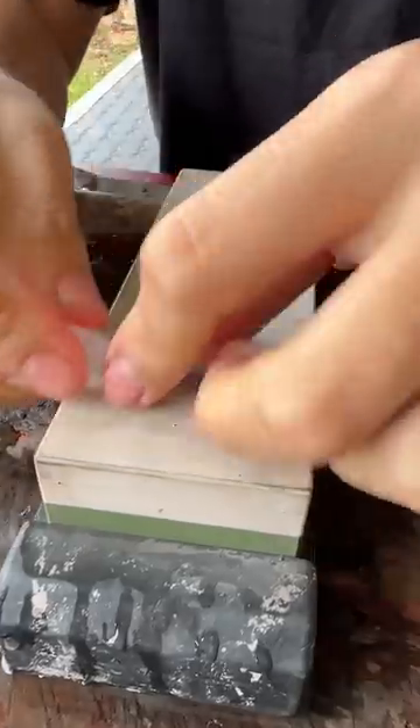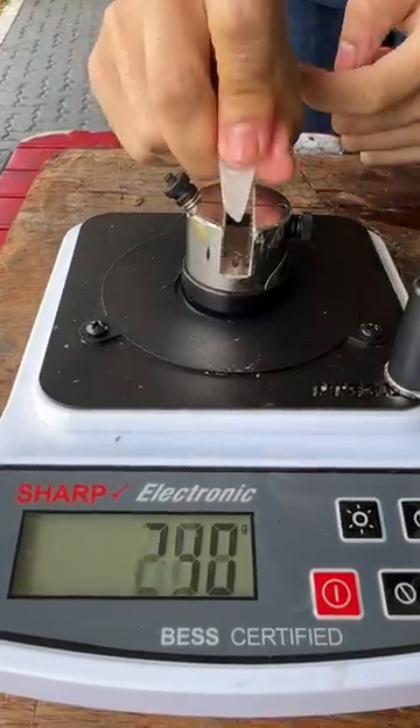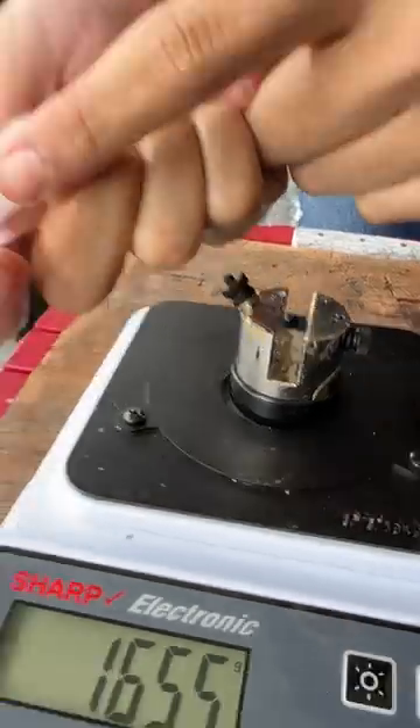There's a net right there. Hold it, baby. Sharpness test. Oh, it's not even cut — it chipped my knife.